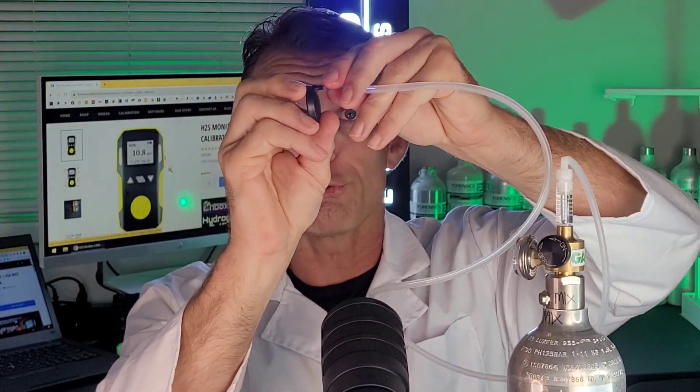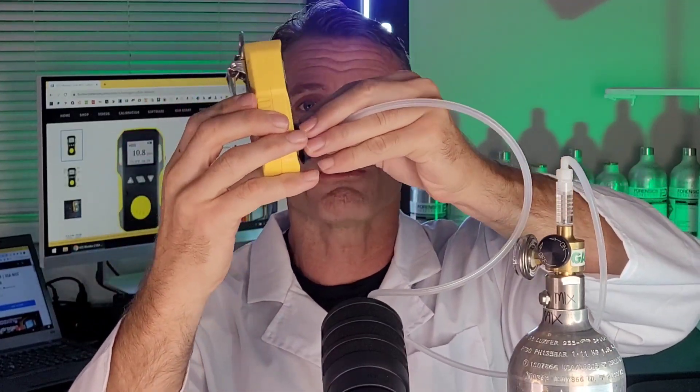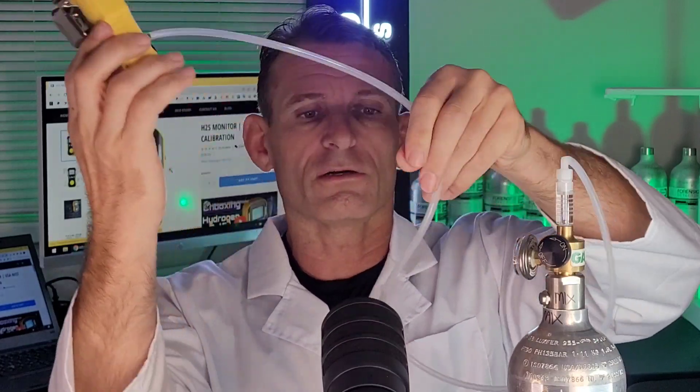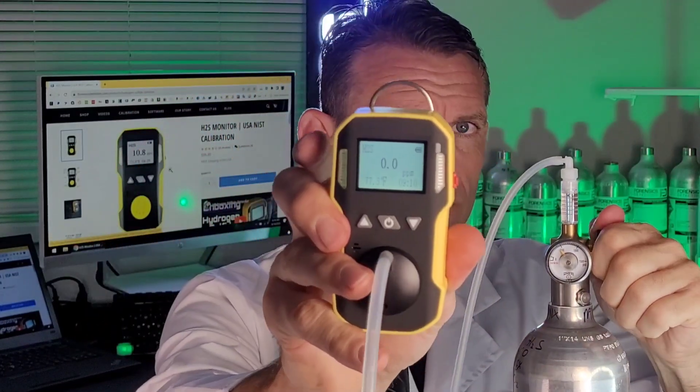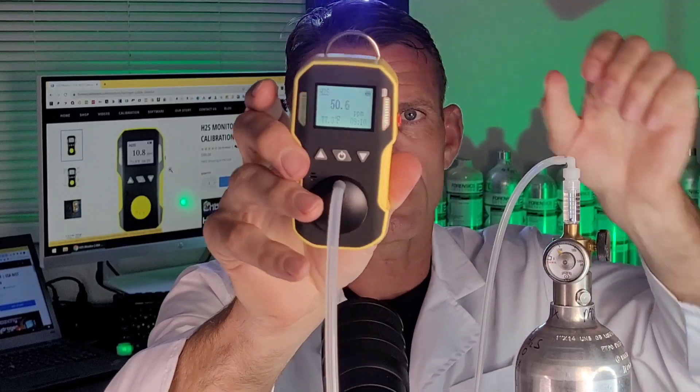Let's give it a road test — the proof is always in the pudding. We're going to plug the tube onto the cap, then plug it onto the unit, and expose it to some gas. We've got hydrogen sulfide right here. You're going to see the numbers going up — I'm giving it gas. There's the buzzer, vibration, and the LEDs. See the numbers going up. When I take that off, you'll see the numbers going down.